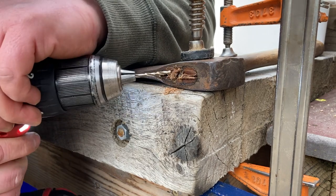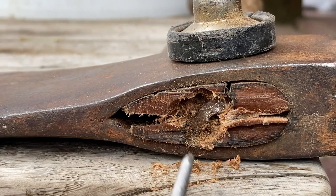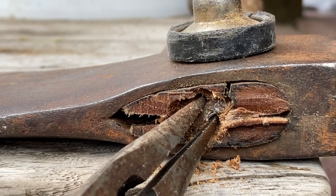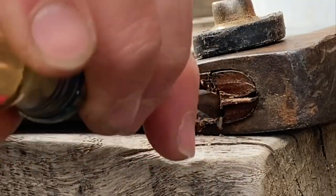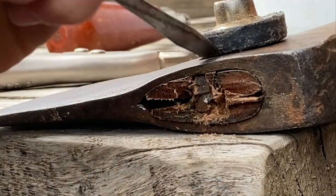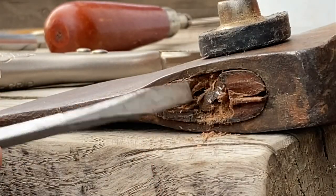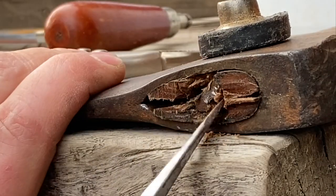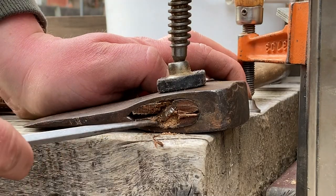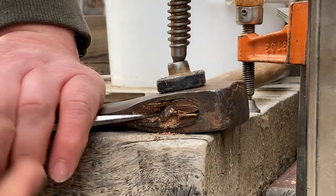Sometimes you get to this point and you can get some needle nose pliers in those holes and grab it and pull it right out, but in this case it was too tight. So I chisel around it a little bit. Like I said, don't go too deep. When you get to the point where the wedge finally moves, it's very satisfying — it's almost like having a splinter in your hand all day and then getting it out when you get home.